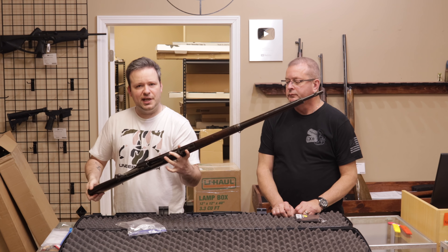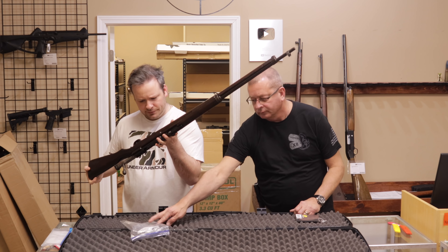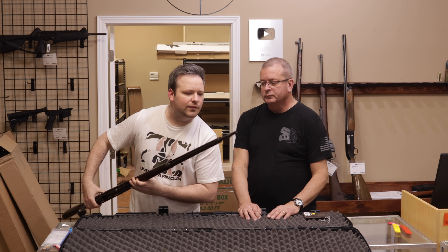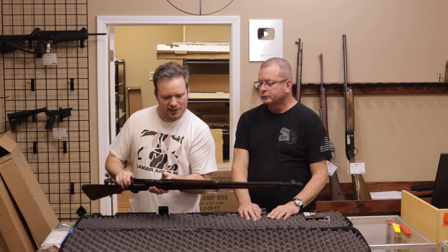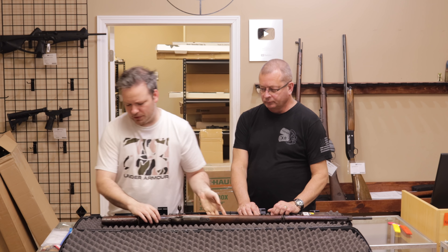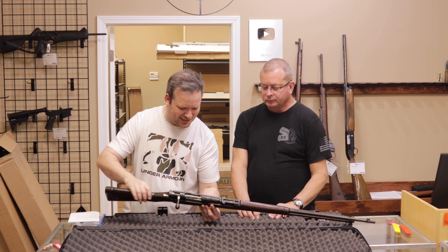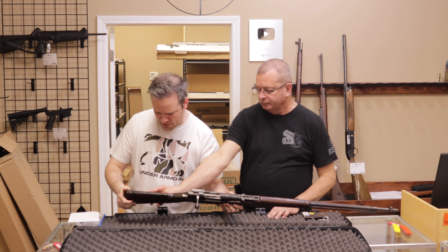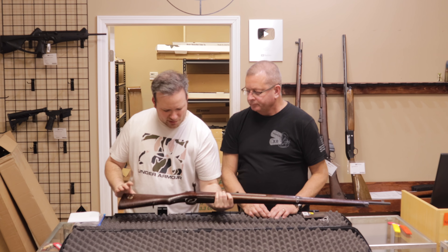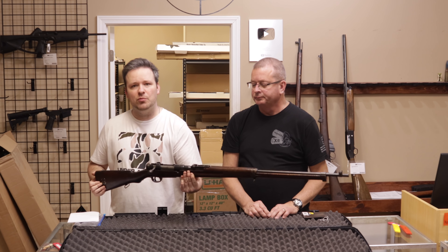Looking at condition: the chrysanthemum on top has been ground off, which is one of the first things you look for. The bolt and receiver match, but the front barrel band and bayonet lug do not appear to match. Not sure if it's an import mark — probably not, as most of these were bringbacks. I'll call this surplus fair to good condition. Customer said good, which is fair — there are no cracks in the stock or rust, so good is fine. It's a two-piece stock. These were used in war, so a very interesting firearm.